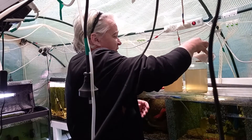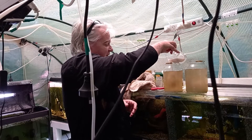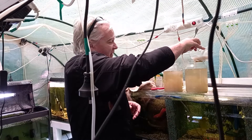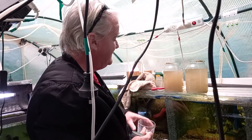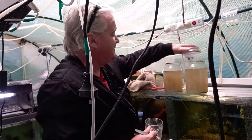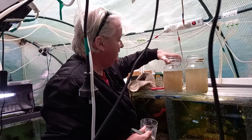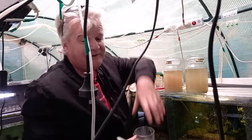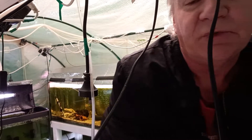All right, give this one another quick stir and just pour a bit into each jar so it clouds up. I probably made too much yeast — it was a 7-gram pack — but anyway, there you go. Just put the lids back on. Come back in a couple of days and hopefully we'll have infusoria.